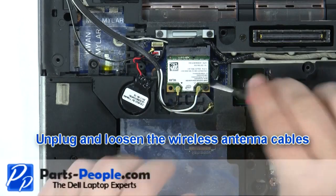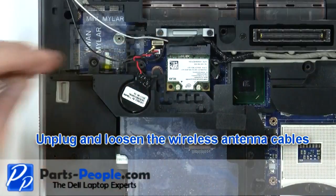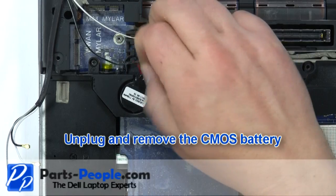Unplug and loosen the wireless antenna cables. Unplug and remove the CMOS battery.